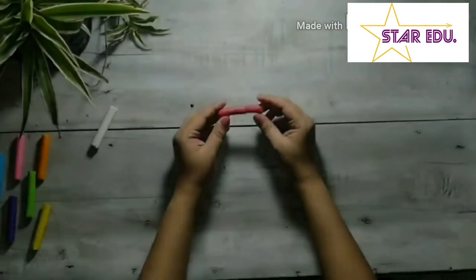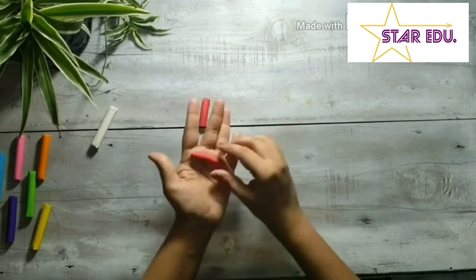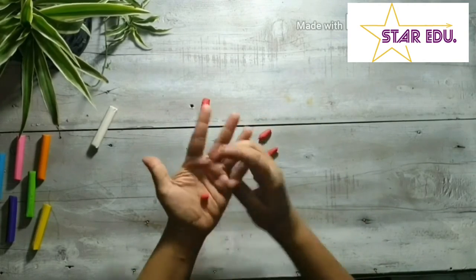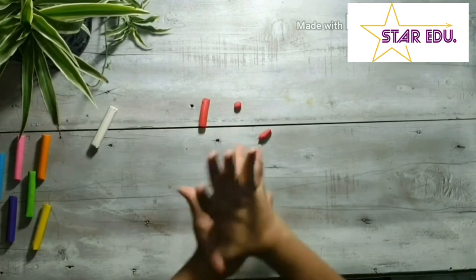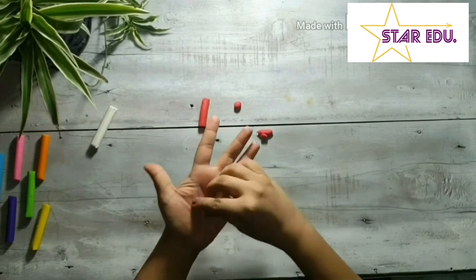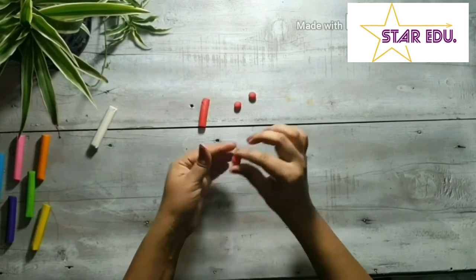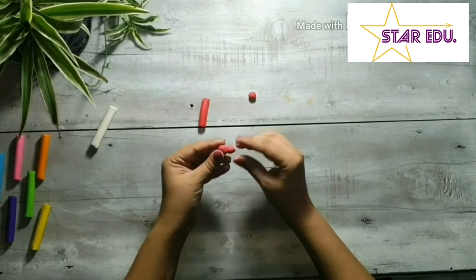So today, let's make an ant and a snake. Let's start by dividing red clay into two parts — one for the ant and the other for the snake. For the ant, divide the clay into three balls and join them to make the ant's body.